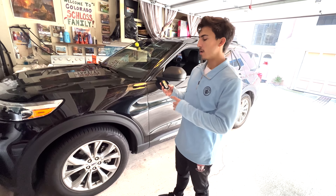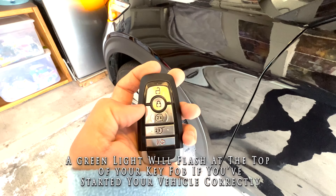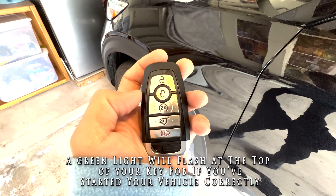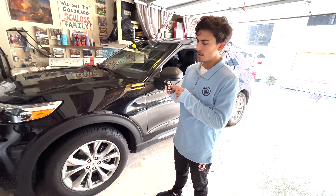Moving on, we have our remote start, and how you can do that is by double-clicking lock, and then pressing the 2x button twice. You have to do it quick.